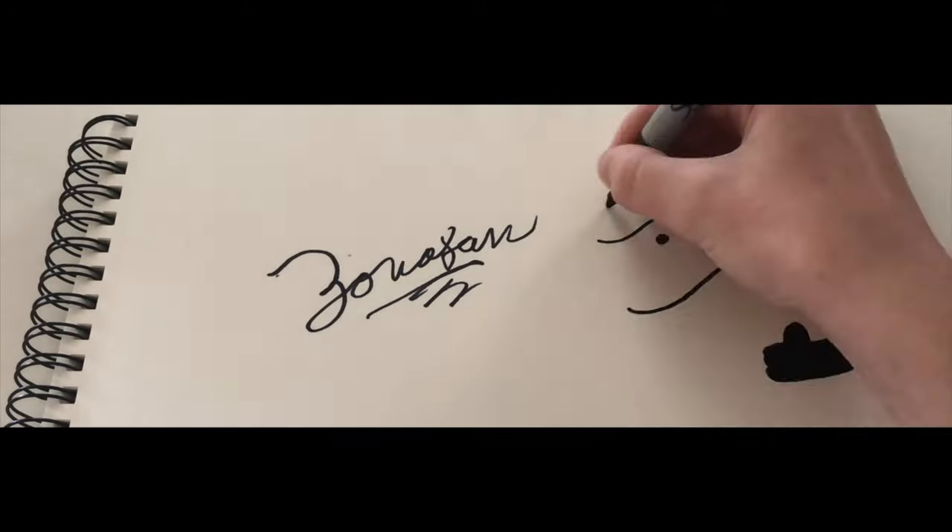This is Zonafan. What is up guys, this is Zonafan back at it with another LEGO Star Wars MOC showcase video. And in today's video, I have a project to show you that has been in the works for far too long, which means I've taken a bunch of on and off breaks. But when I had the time, I did my best to put in the hours to make this creation the best that it could be. So let's jump right into the video.